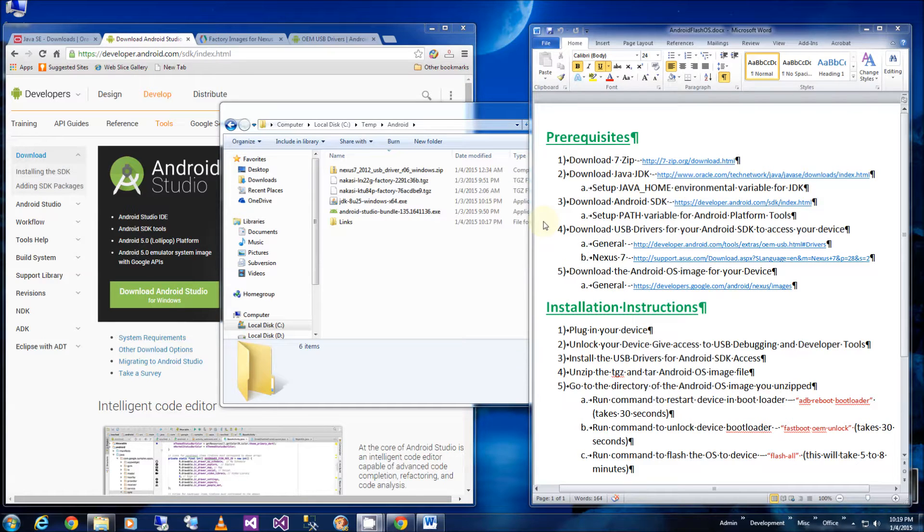Hi, so in this video I'm going to show you how to flash Android KitKat with Lollipop, and I'm going to do it with the Nexus 7 2012. I'm going to try to fast forward through the installation of the software but I'm going to do it all step by step.